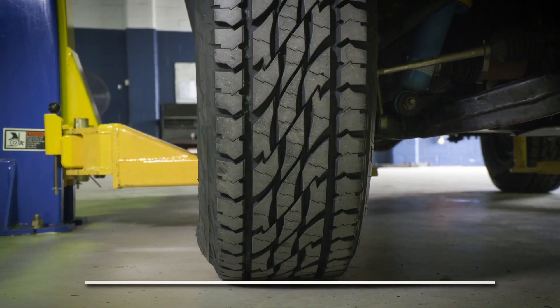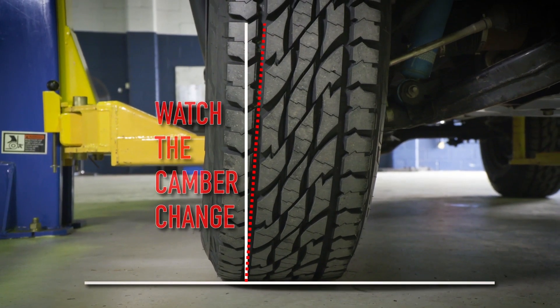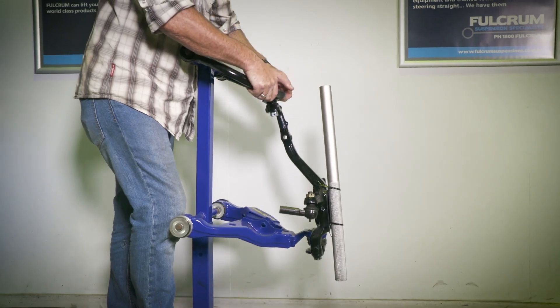Have a look at that — you can really see how much that camber does get thrown out across the range of all IFS vehicles. Now that camber has to be corrected, and I'm going to show you how. Fortunately for us, there's an easy fix: adjustable front control arms.